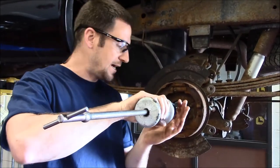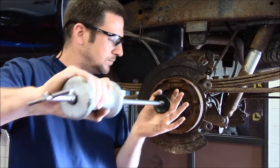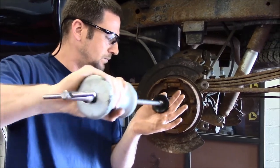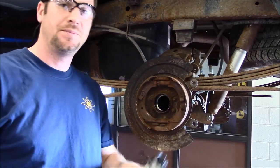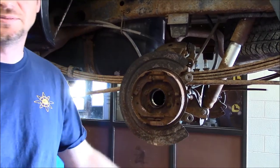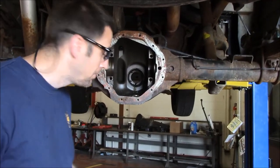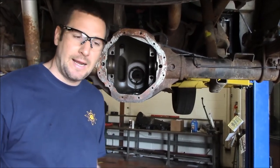Now all we need to do is take our slide hammer and pull the bearing out. We're going to do the same thing on the other side, then we're going to move and push the races out of the housing. We drove out or we pulled out both axle bearings.